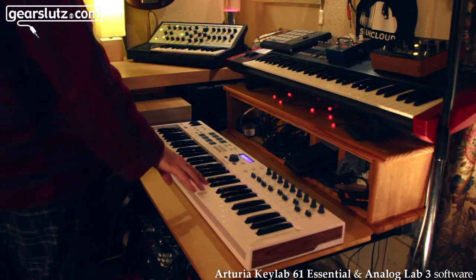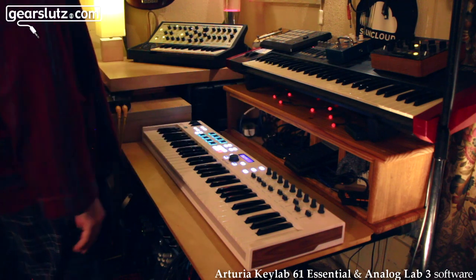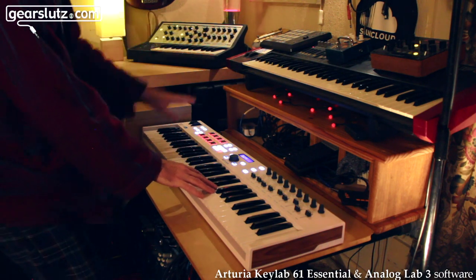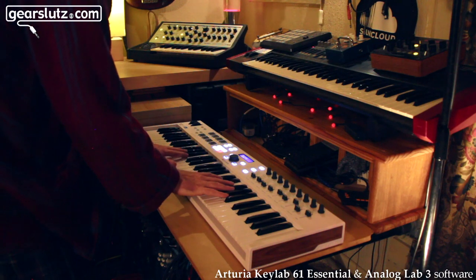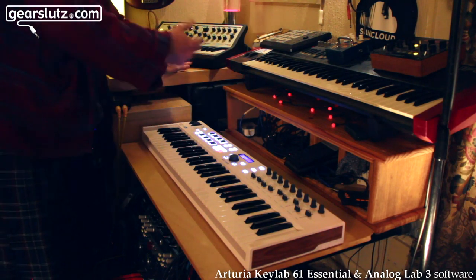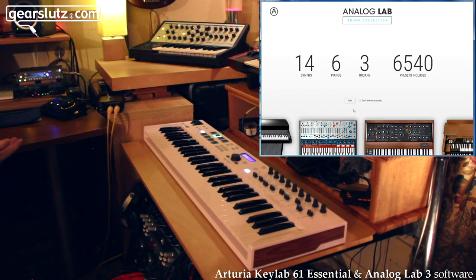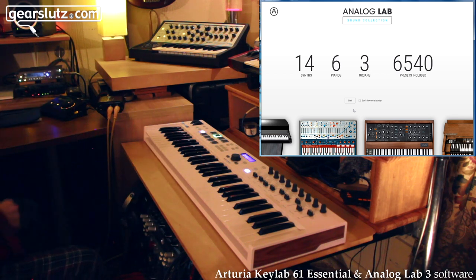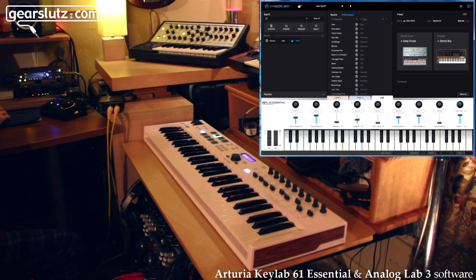You can get a decent Mbira sound on here somewhere — there are six and a half thousand presets so I haven't quite found it yet, but I'm sure there's one. Really though, with the Analog Lab 3 software, it's emulating a range of different hardware electronic instruments — some digital, some analog — classic synths. In standalone mode here, the startup screen shows 14 synths, 6 pianos, 3 organs, and 6,540 presets included. You can also make as many of your own as you want.